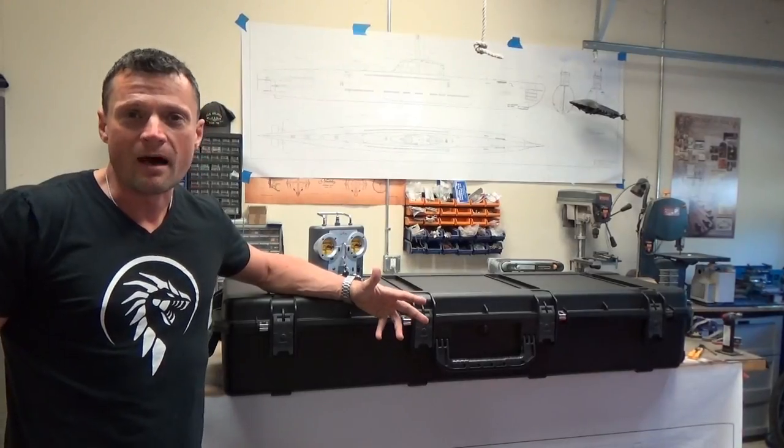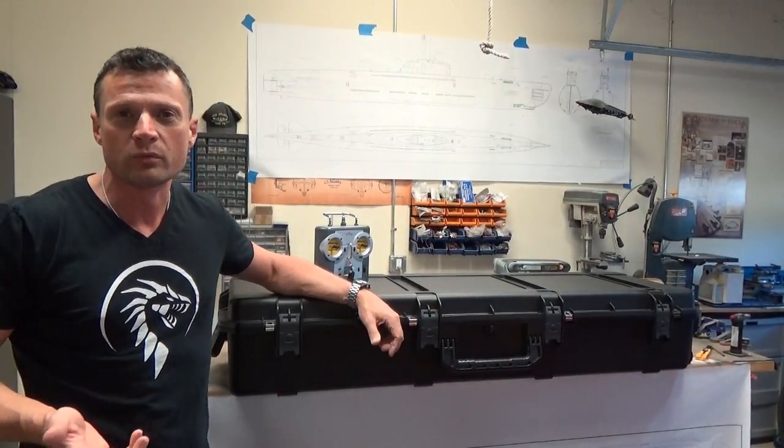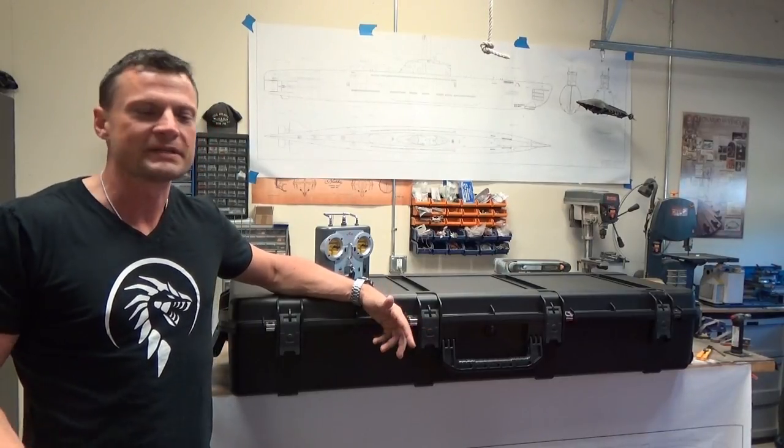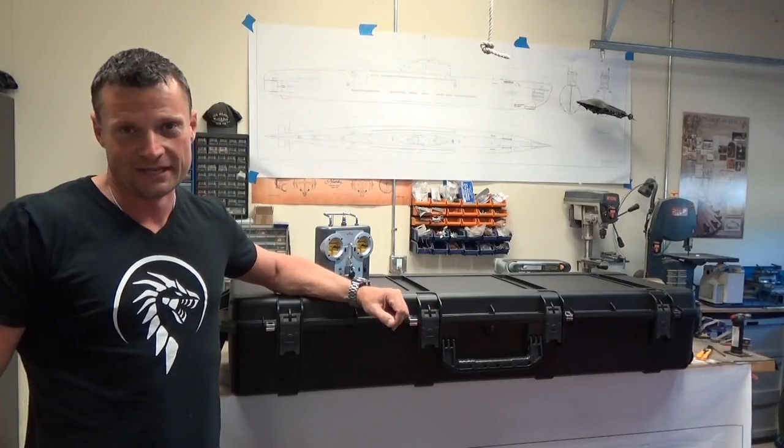Now that you've seen the boat in operation, I'm going to get into some of the nitty-gritty details about how the boat was put together. If you've been following my build blog, you'll have seen a lot of this before. But if you want to skip all that and just see how it's all set up, now's your chance.